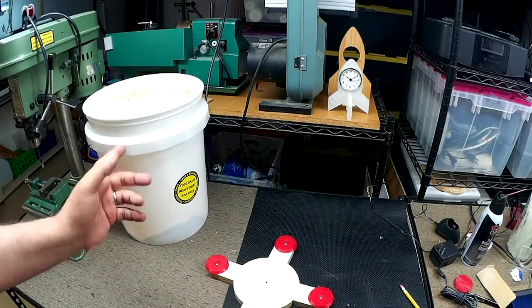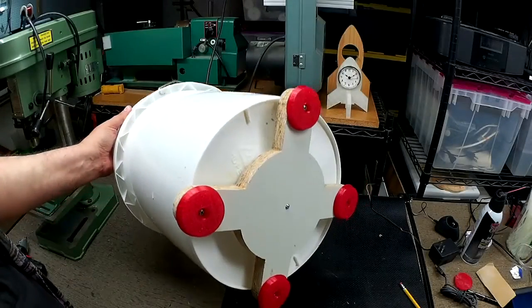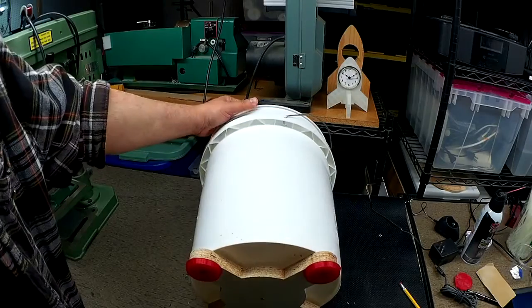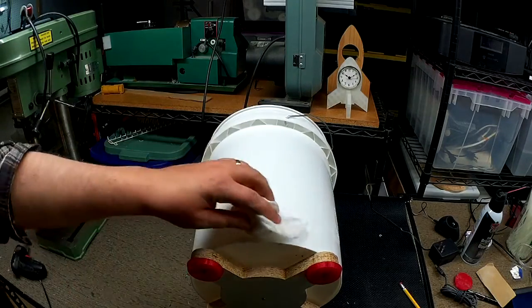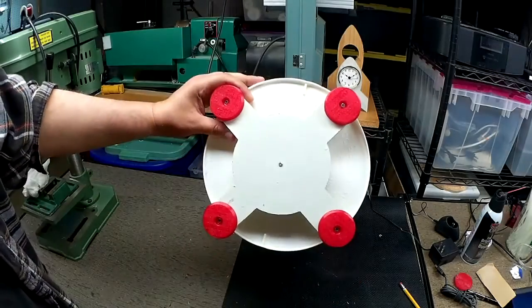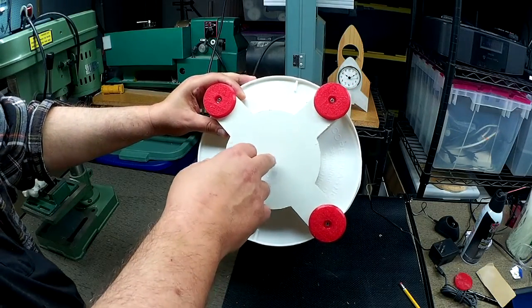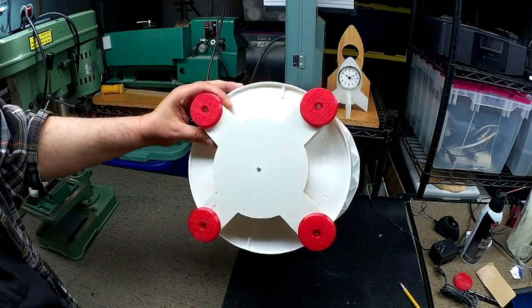First I'm going to empty the dust out of the bucket. Okay, so we have it mounted on the bottom of the bucket. I took and washed the bucket out a little bit to get the sawdust off of it.